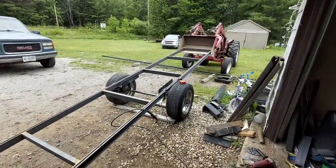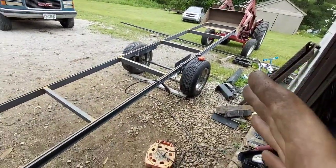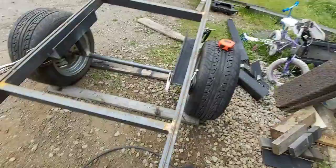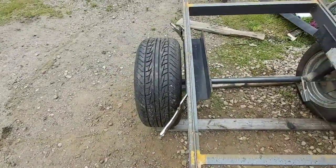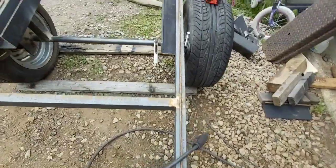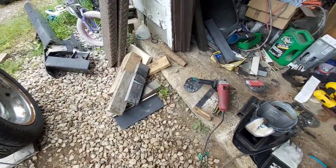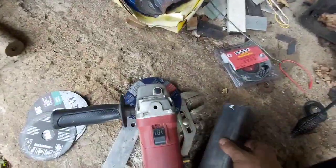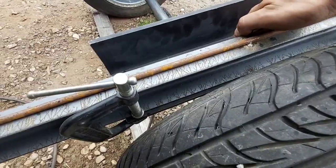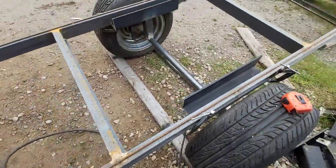I'm gonna weld this up — the little tractor helps me out all the time. It's almost impossible to lift that end up and put a piece of wood under it, so the tractor is the way to go. It's all tacked and flat — not bad for gaps, not totally perfect but close enough. Because it's so far spaced out I'm thinking I'm gonna put a piece of something in there — square tube, a piece of angle — just to space it a bit.